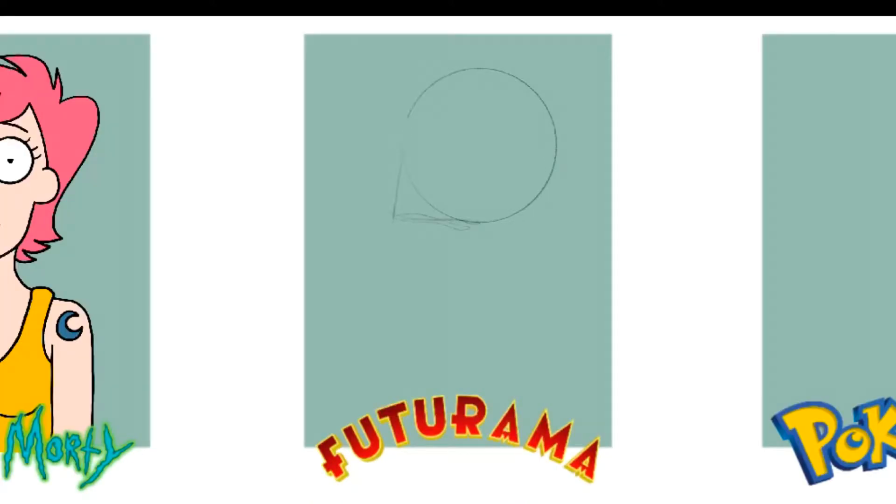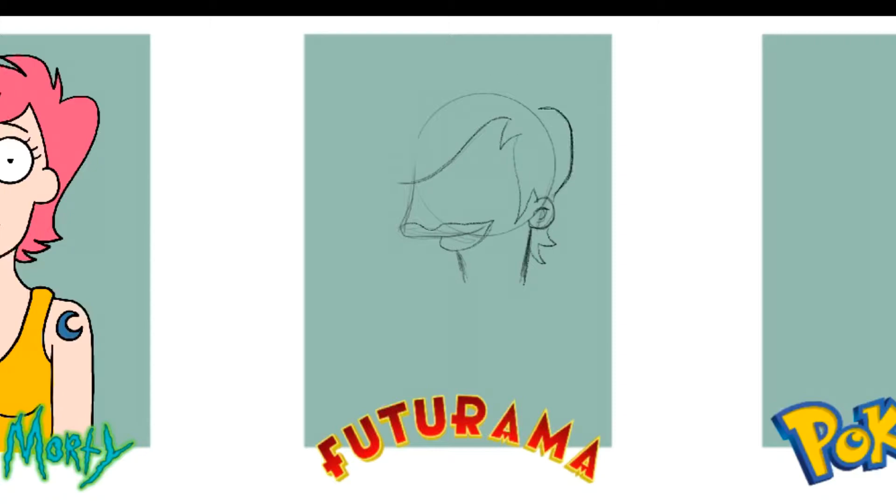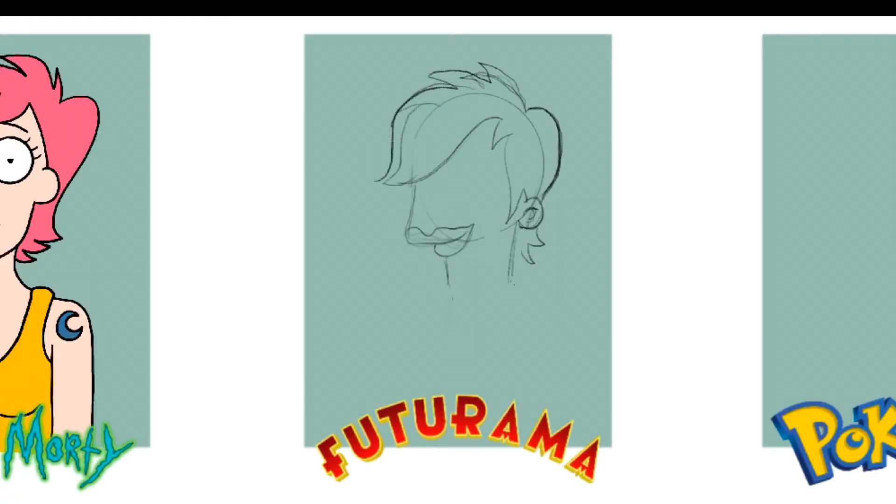The next one I did was Futurama — so like a Matt Groening style. I don't know if any of you have seen Disenchantment. It's his new one, but it's pretty cool. I like it a lot. It's kind of like a medieval story. It's pretty good. The characters are great.